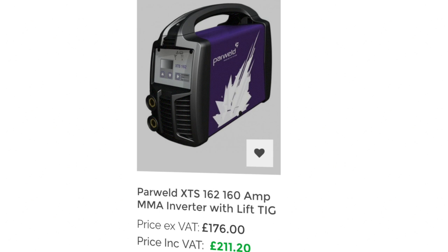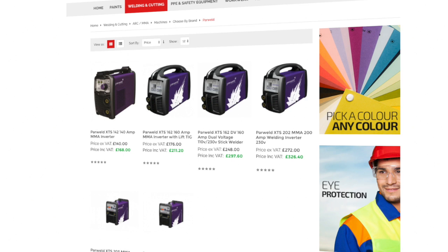Of course, the machine we have is pricey. However, the MMA inverter with a lift TIG is possible — a combination machine for the DIY specialist. ArcRite of course have a massive selection of machines, so have a browse and have a look first, but don't go out and buy one just yet.